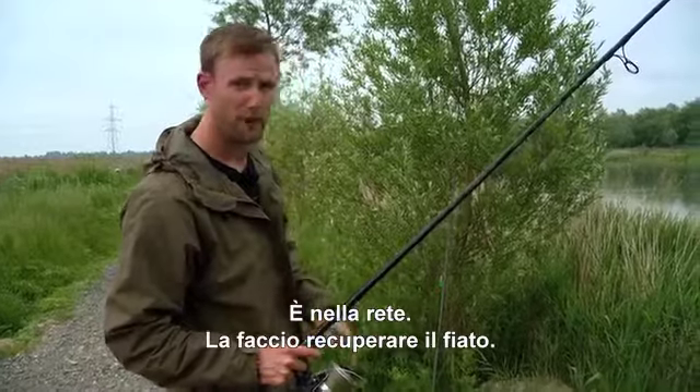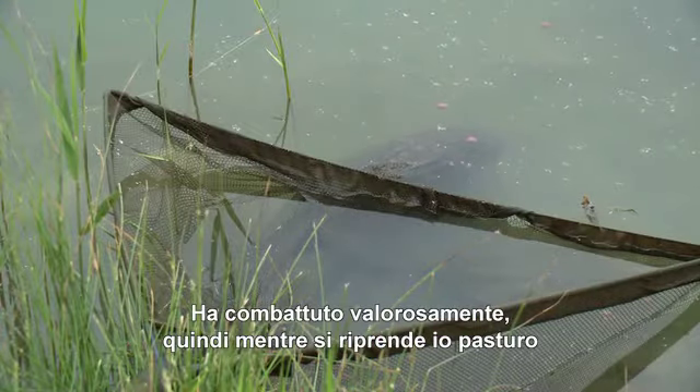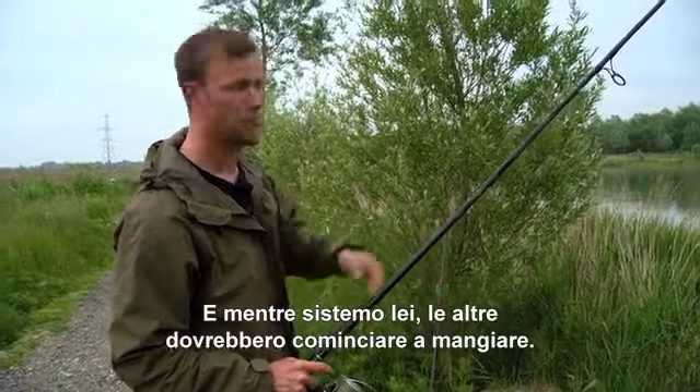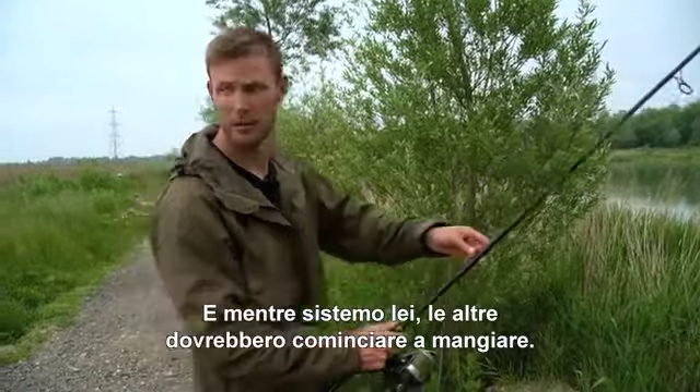He's still in the net — I'm just going to let him get his breath back. He fought his heart out. While he's doing that, I'm going to put a bit more bait out, probably spook him for a few minutes, but by the time I've dealt with him there should be a few more fish still taking.